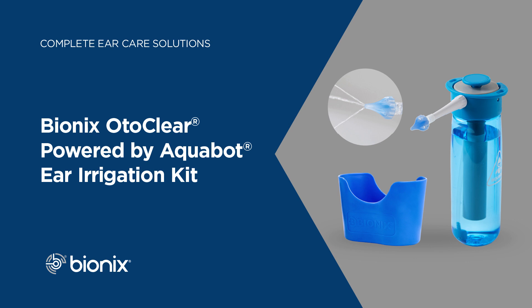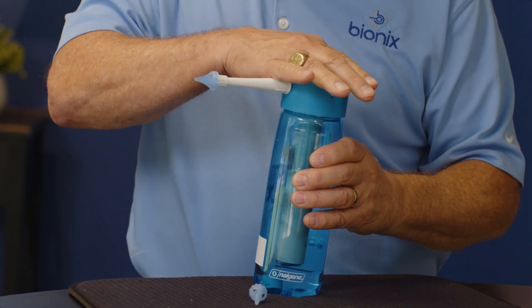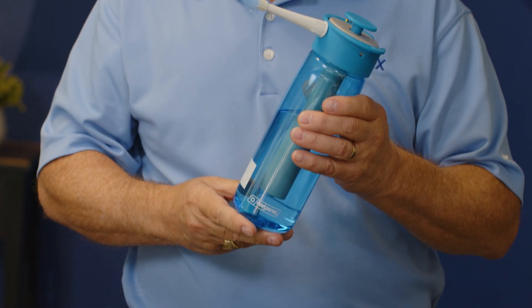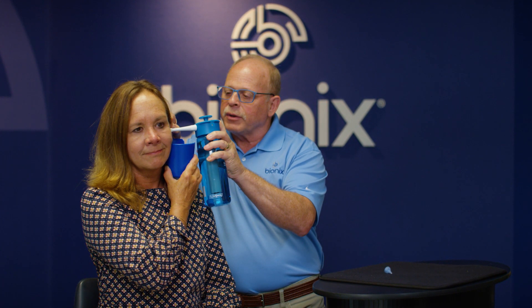My favorite is the Aquabot. The Aquabot provides a steady stream of pressurized water to effectively flush wax from the ear canal. All you do is simply fill it with water, pump it up to pressurize the canister, and fully insert it into the ear canal. We're going to let her hold the basin, then depress the plunger to allow water to flow into the ear canal. No pumping, no squeezing is required.